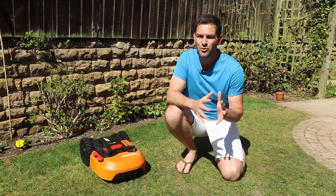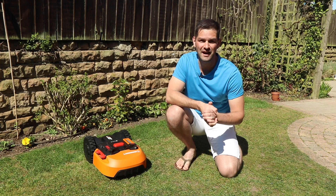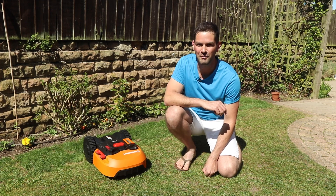Hey guys, it's Warren here and today we're going to be taking a look at the WORX Landroid — specifically how you set it up, how the mower runs, and importantly some of the security features to make sure no one can steal your new robot lawnmower.